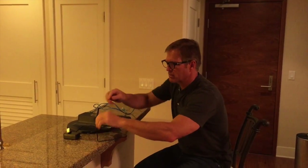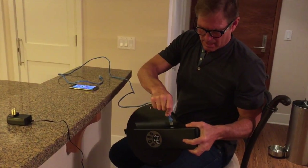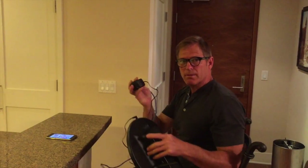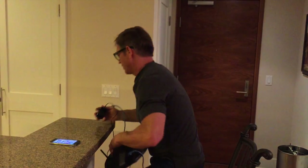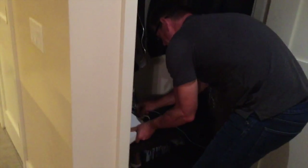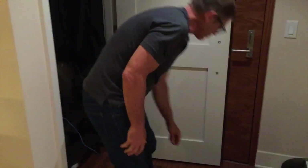First thing you're going to do is plug the power supply into the back of your unit, then plug the Ethernet cable into the Ethernet port on your device. You're going to plug the Ethernet cable into your router first, then plug it into the wall.